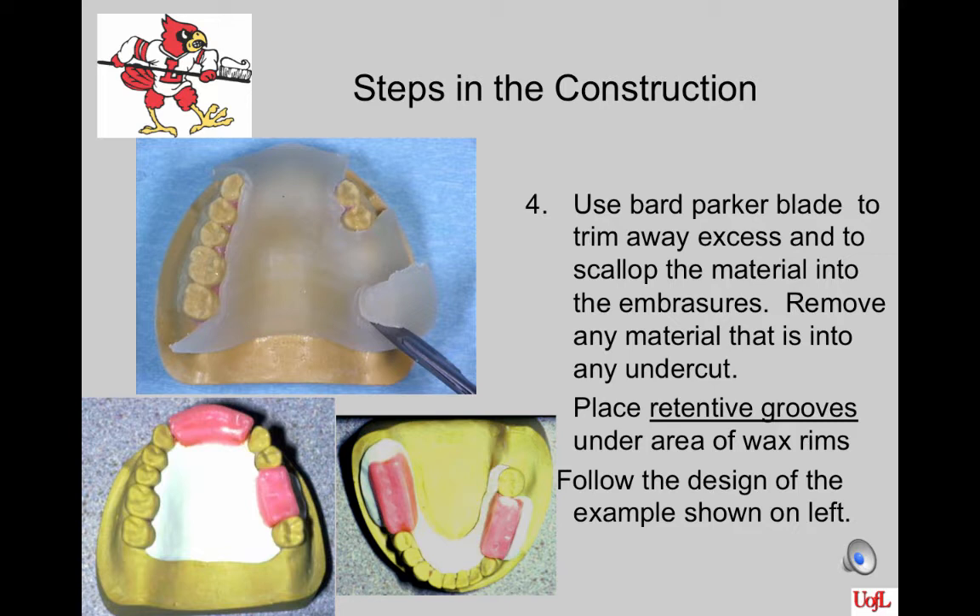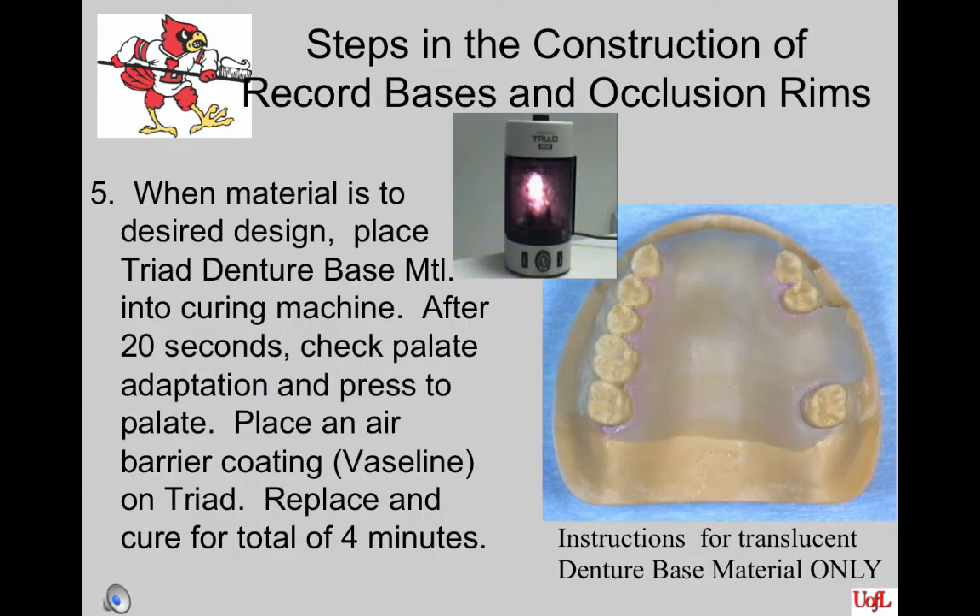When you have adapted it, use a Bard-Parker blade to trim away the excess and to scallop the material into the embrasures. Remove any material that is into an undercut. Place retentive grooves or dents on the areas where the wax rims will be placed — wax does not adhere as well to triad as it does to acrylic resin. Follow the design shown on the bottom left. Triad comes in various colors; the instructions for this procedure are for translucent triad. The curing times for the colored triad are longer.